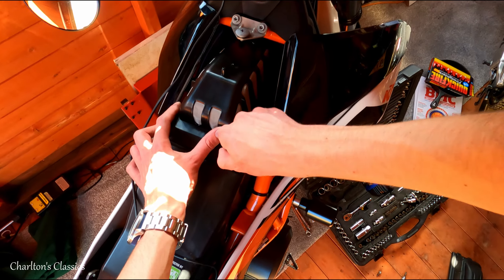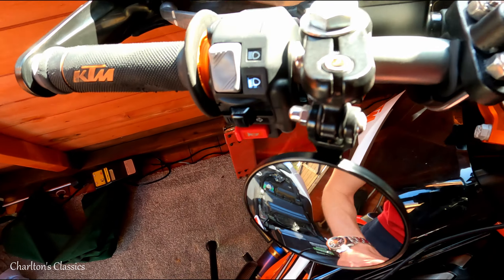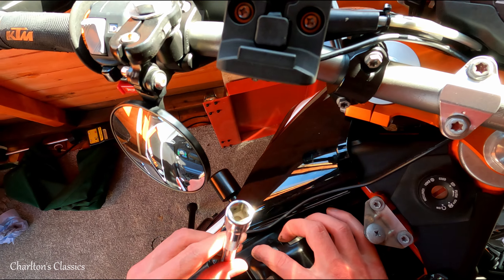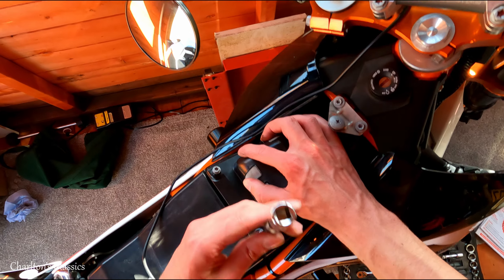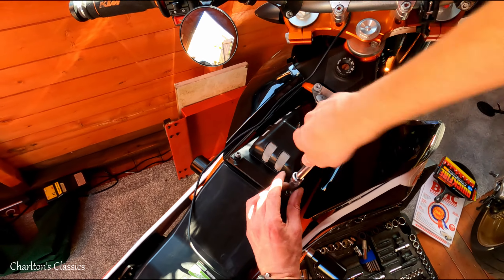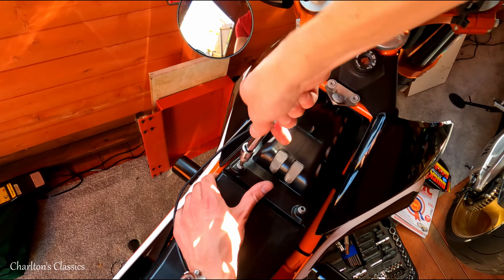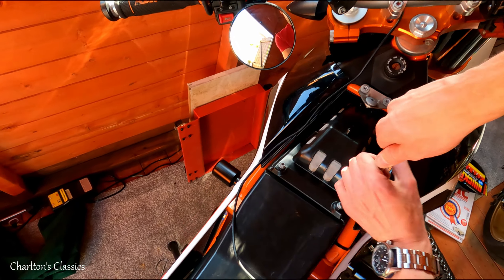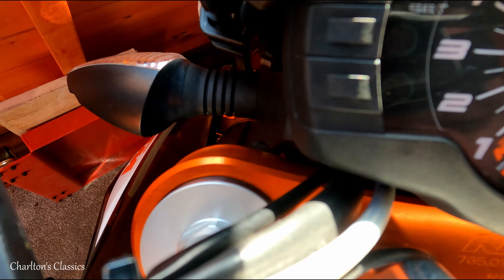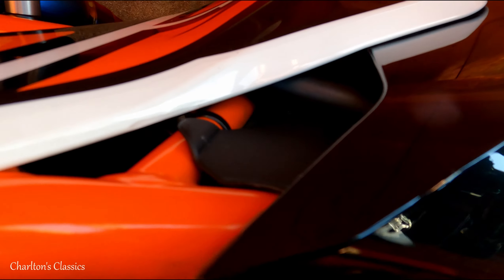It's taken me three years to be bothered to do that. In my defence, it's not as if the bike needs more power or grunt or anything. Let's make sure the seat goes on. I'm not sure whether I'm going to nip that with a socket — I think that'll be enough. And then this just clips in, two little clips there. Sorry if you can't see this, but I can barely see myself.